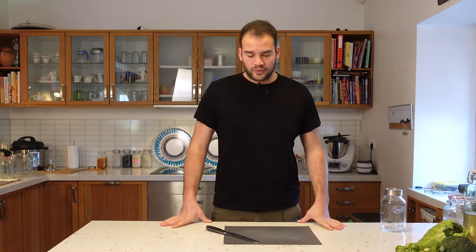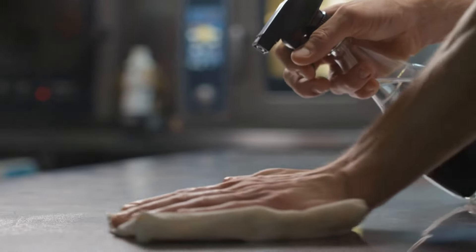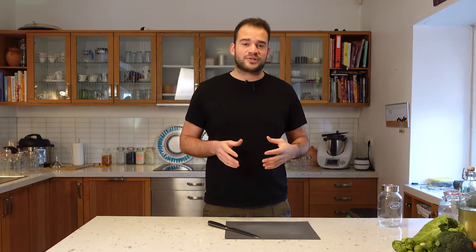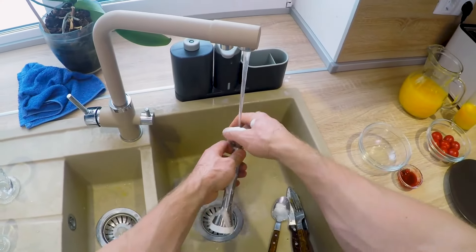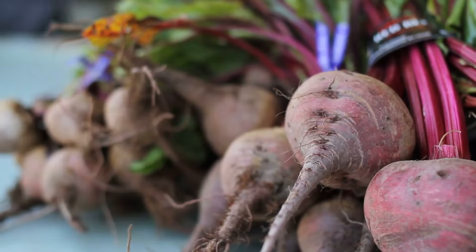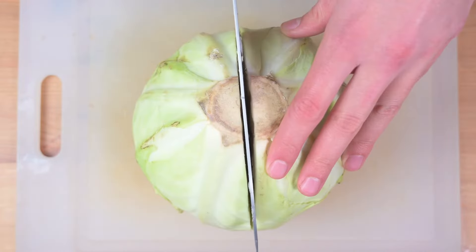Depending on the ferment and what you want to do, some people say the way to go is a sterile environment. But if you're a beginner and you want to ferment your veggies, your water kefir, or your kombucha, you just need a clean and sanitary workspace. This means thoroughly cleaning all the objects you're going to use — the knife, the cutting board, the jar — and also your vegetables, since fresh produce normally comes with dirt. Put all the utensils in boiling water to properly sanitize everything and get it ready for your beginner ferments.